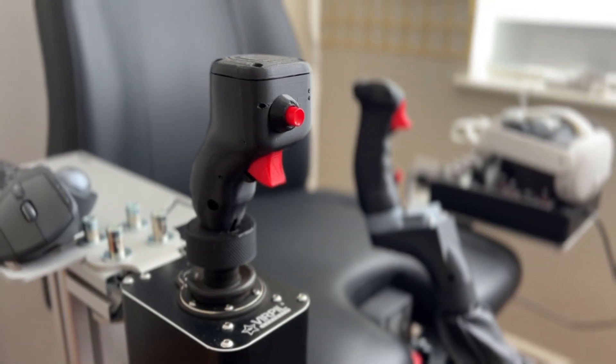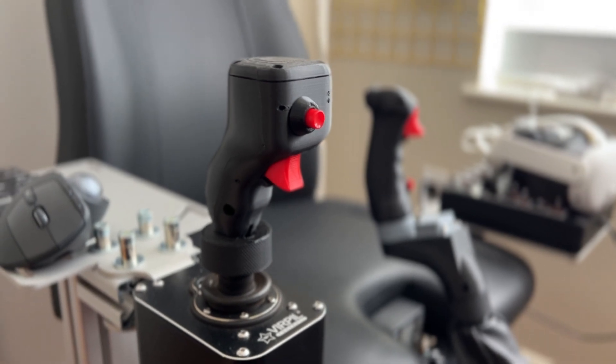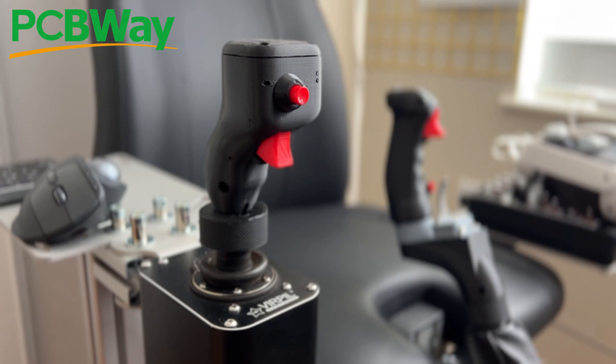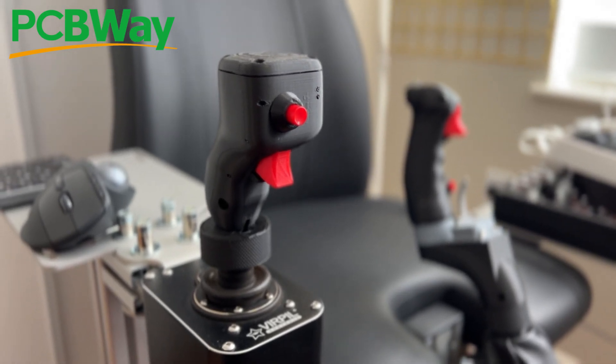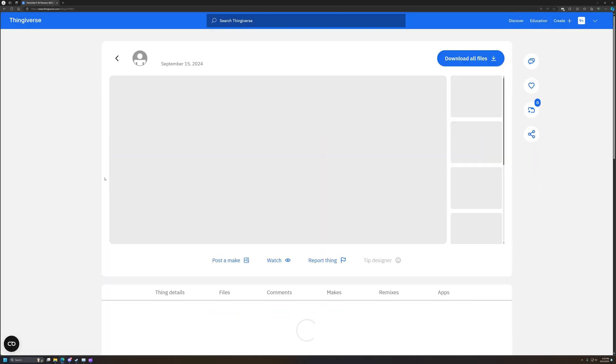Hello, and welcome back to the SimNet. I am happy to announce that thanks to our channel sponsor, PCBWay, the F-4E Phantom WIZO HCU files are now available for free to the community on Thingiverse. A big thank you to PCBWay for sponsoring this project.